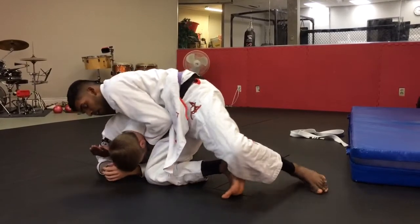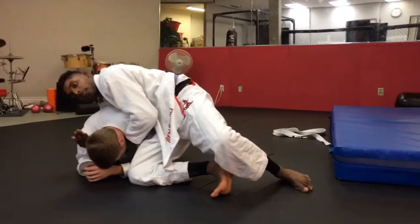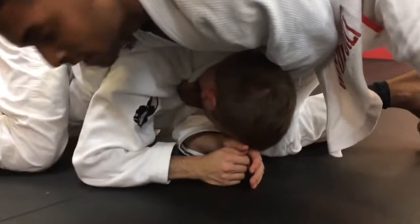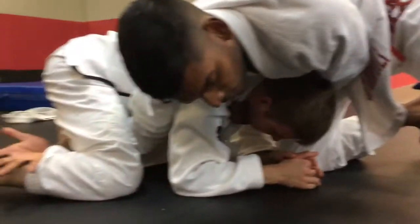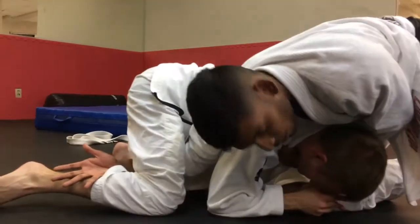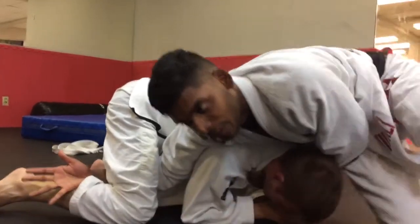Now you move forward a little bit, and what you do — if you come around with the camera — is you take your right hand and weave it through as you step forward. You see where I'm hooked? So now his only choice is to fall flat, because one of the best defenses for a clock choke is to roll through, but you can't do that here.